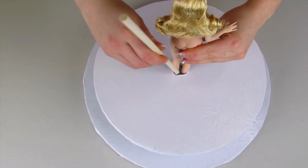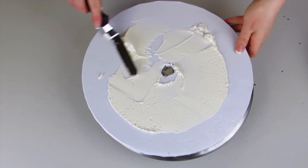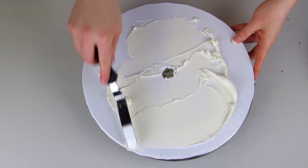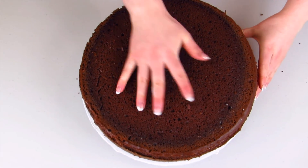I've just drilled a hole through this cake board, and that's what we're going to build the dress on. I'm just going to make sure my Barbie will fit in there with a support dowel. Then I'm going to add some buttercream to the cake board so I can start layering up my cake.